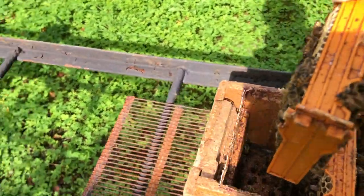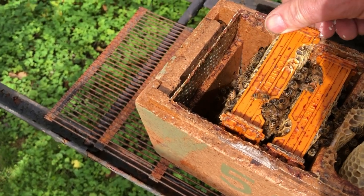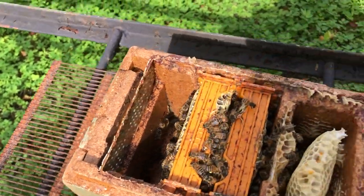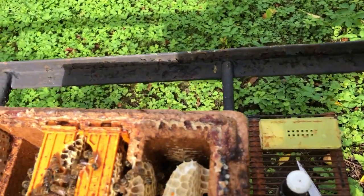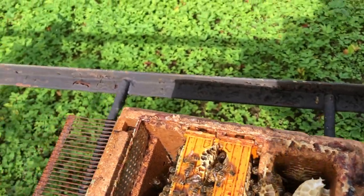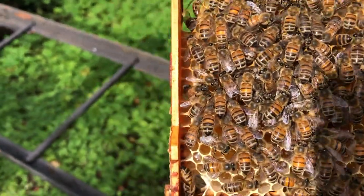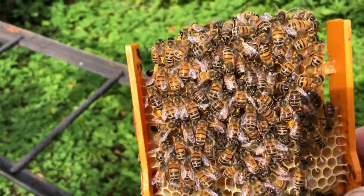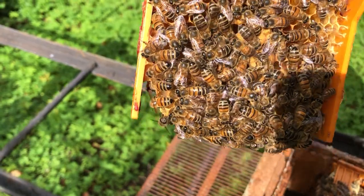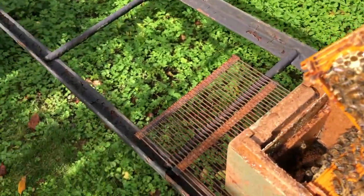Can you imagine how gentle those bees are — so calm and nice to work with. This is a very important behavior: that they sit still on the frame and don't move around too much. It makes it much easier to work with them.